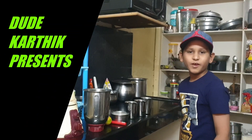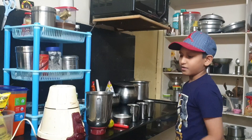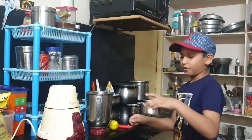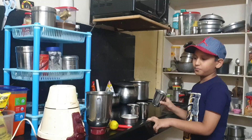Hi guys, today I am going to make lemonade. The things you need to make lemonade are a grinder, one lemon, a knife, one cup of sugar, two glasses of water, and an empty glass.